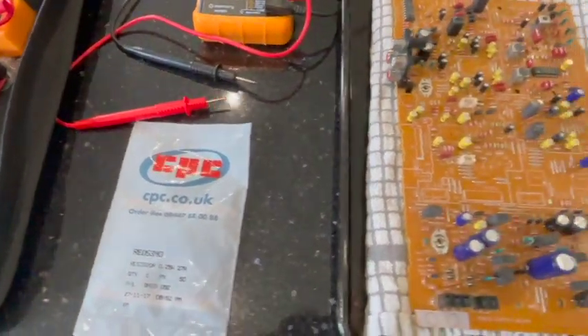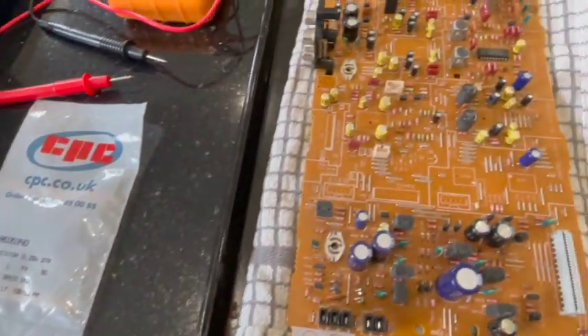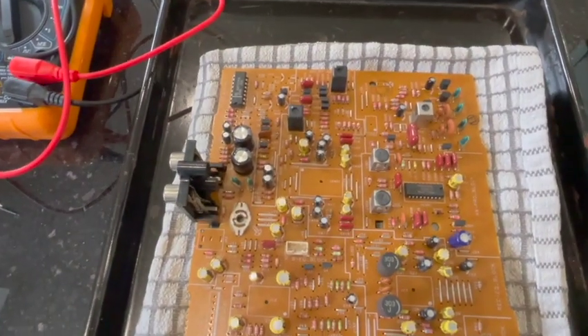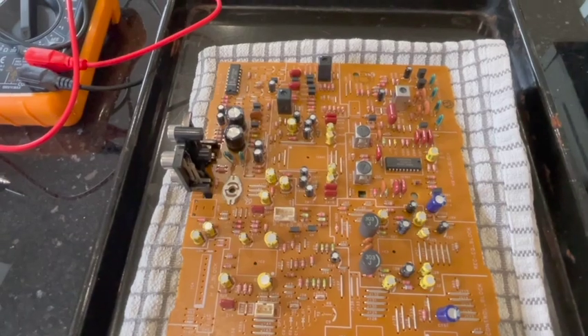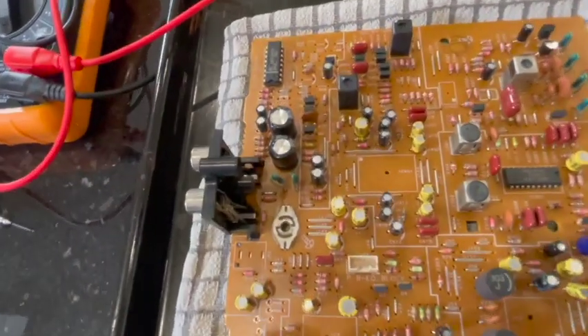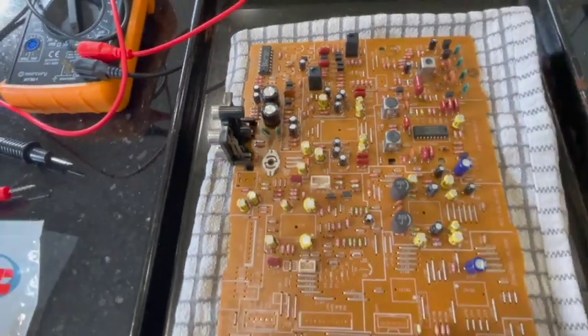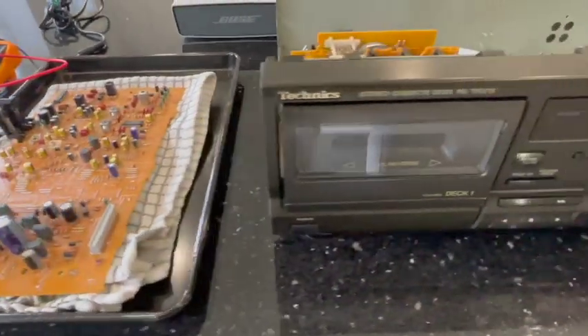So that's what I found with this. I'm going to replace the resistor with the same resistor, which I found online using the service manual. Again, I'll put the link in the bottom of the video. We'll solder this replacement part on, unsolder the old one, and see if we have any sound coming out of the device.